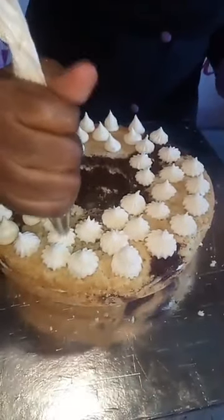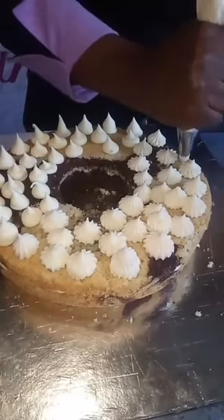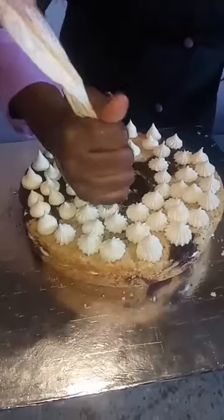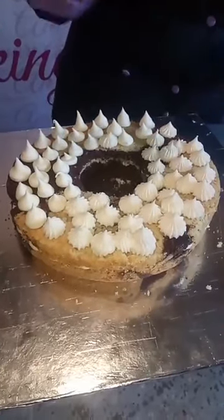If you feel there are spaces in between you can come back and fill them, but sometimes when I'm adding the many toppings I'm about to add, I tend to fill gaps then too so the toppings can hold on.